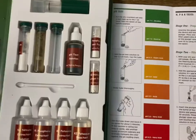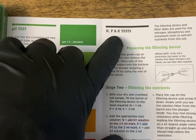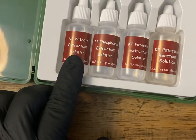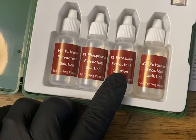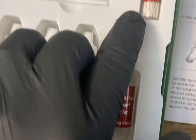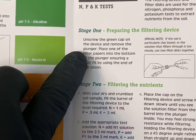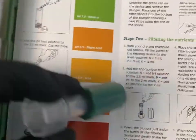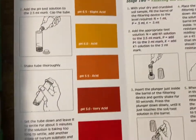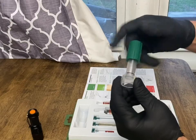There are some other things you can do with this kit like test nitrogen, phosphate, and potassium. We've got a nitrogen, phosphate, and potassium extractant solution, and then we have a liquid reactant for the potassium, a powdery reactant for the nitrogen and phosphate. Step one: unscrew the green cap on the device and remove the plunger — that would be this device here. I'm going to hang the phone up so you can see me do this with two hands.